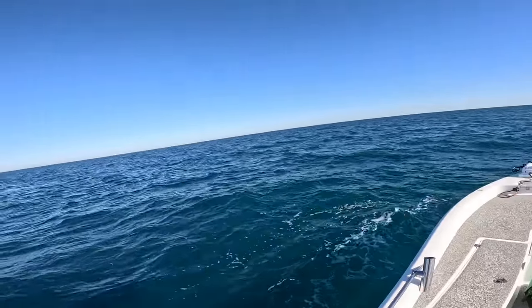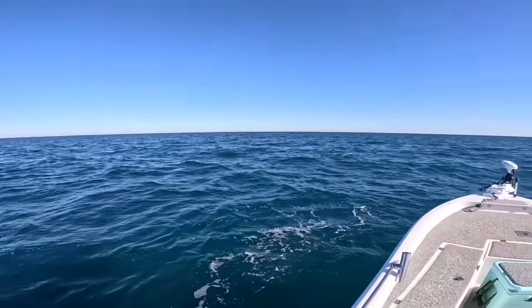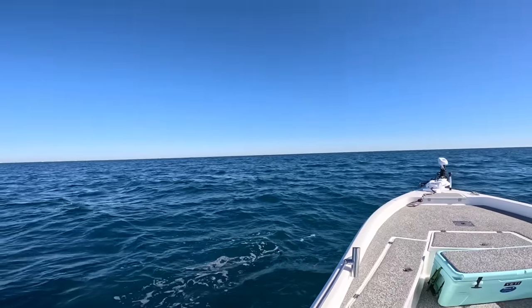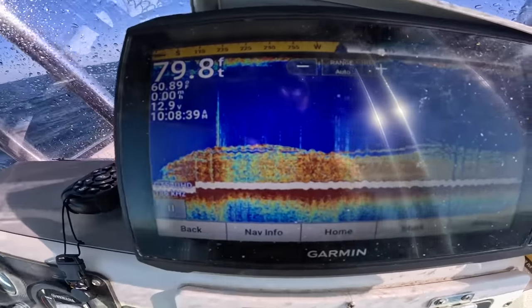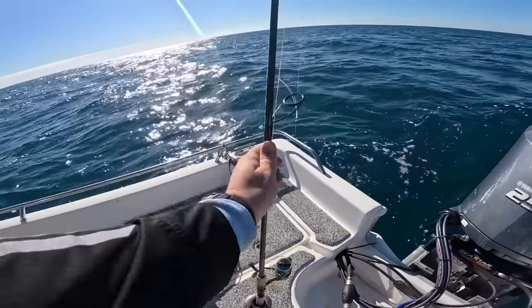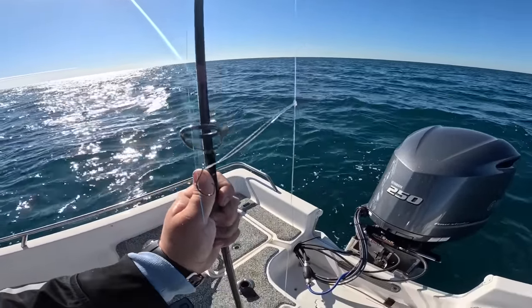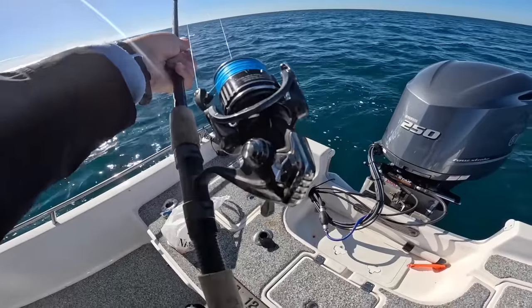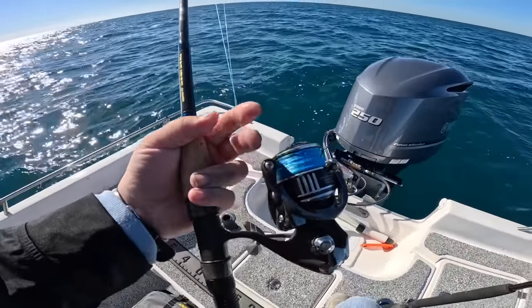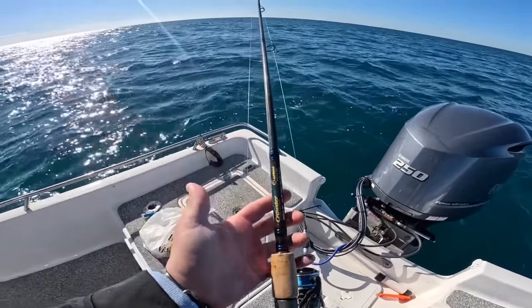I had planned to go further but conditions did not allow it. It's windy — cameras never pick up what the actual conditions are — but it is very close chop, windy, and cold. We're sitting over some nice structure with a lot of bait and fish. I have plenty of squid, a double drop rig with a 1/0 circle hook, 30-pound Yuzuri fluorocarbon leader, a 2-ounce bank sinker, a 3000-size Daiwa spinning reel with 15-pound braid, and a 7.5-foot medium-heavy fast-action spinning rod. Sit back, relax, let's see what we can catch.